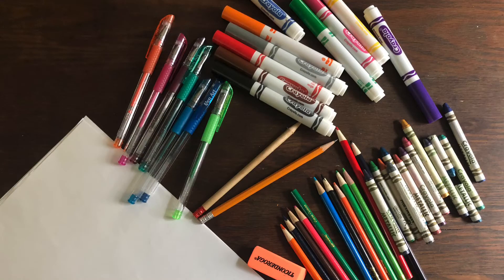For both activities I'm going to share with you today, all you need for supplies are paper and a pencil, then a marker or pen, plus either crayons, colored pencils, or colored pens.